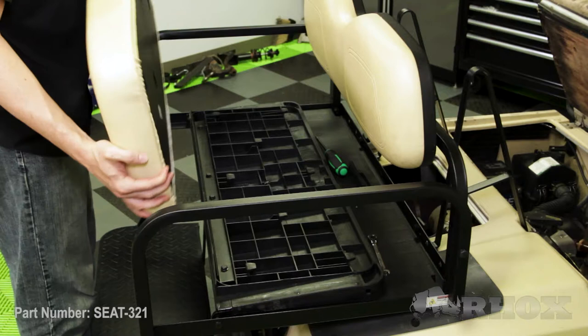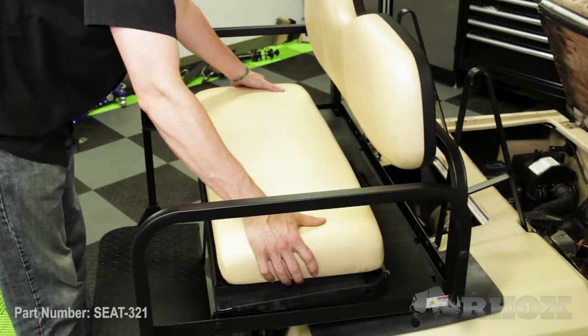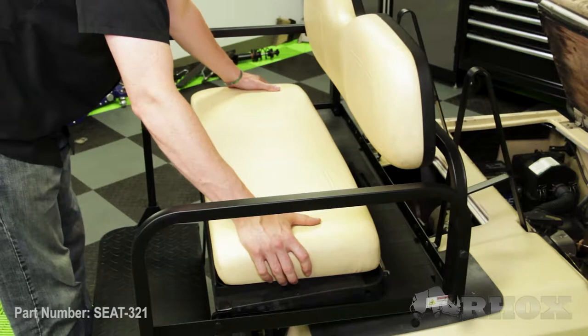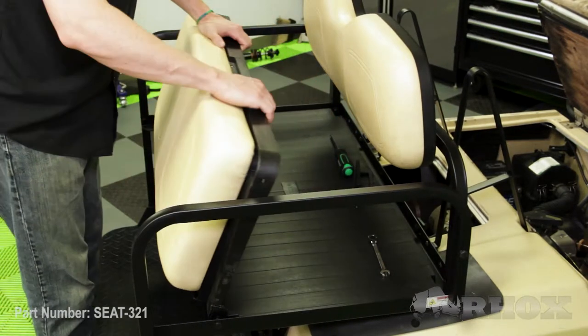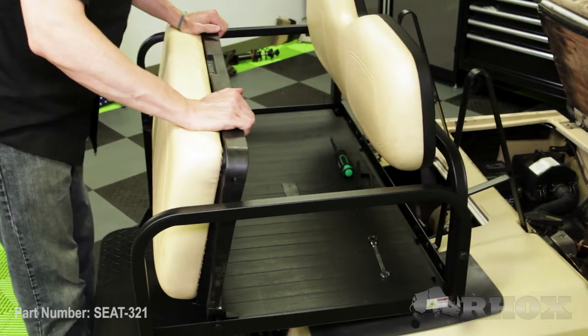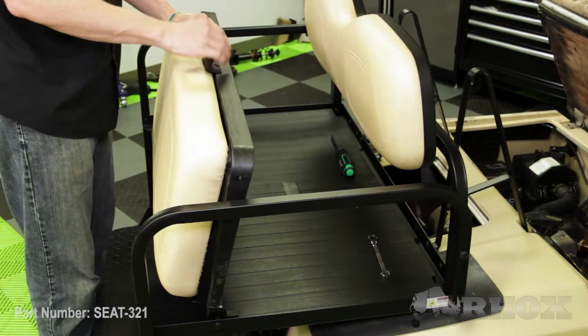Now that our seat back cushion is installed, we can go ahead and install our seat bottom cushion. The install for these seat cushions is really pretty simple — all we need to do is set it on the flip deck and move it around until you feel it drop into place. Once it drops in, we can go ahead and lift the flip deck, give a good push on the seat cushion, and that'll lock it into place. Once that's locked in, we can go ahead and install our handle.